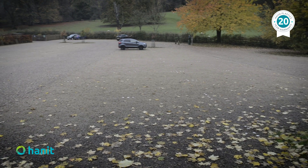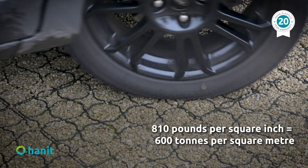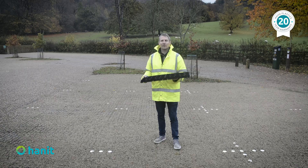This durable grid system on a properly engineered base filled with gravel will take 810 pounds per square inch, so it's an effective replacement for asphalt and concrete.